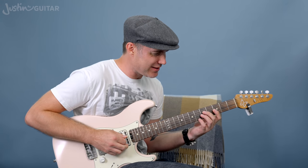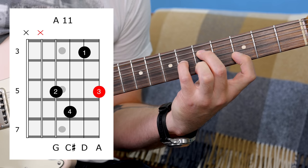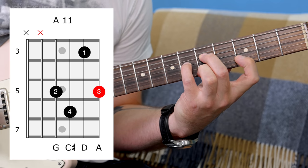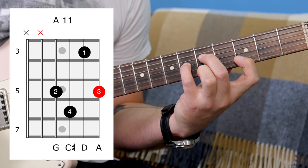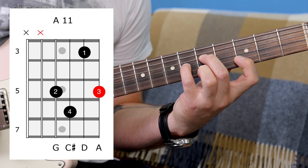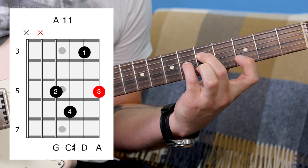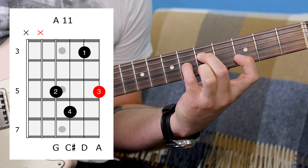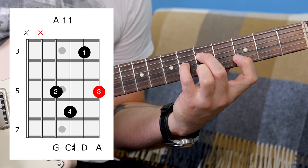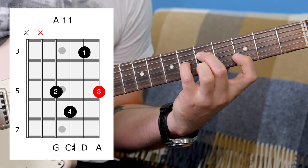There's another one kind of similar to it with that same semitone gap in the middle. I think of this as an A11. You could have lots of different bass notes on this - I just popped a low A on there. Nothing on the thickest two strings: 5th fret, 6th fret with the little finger, 3rd fret with the first finger, and 3rd finger down on the root note on top. This one's not too bad, but it's a decent one.